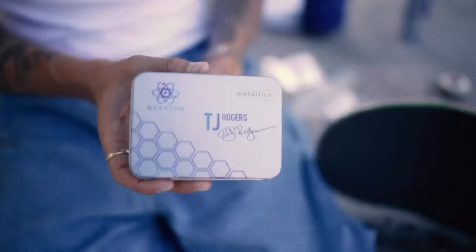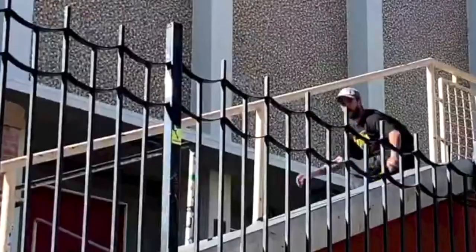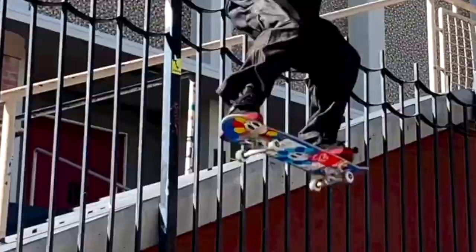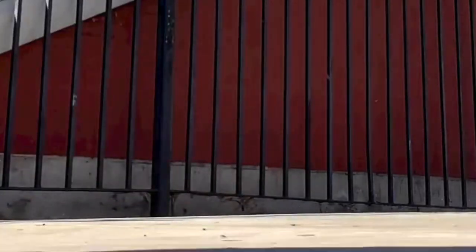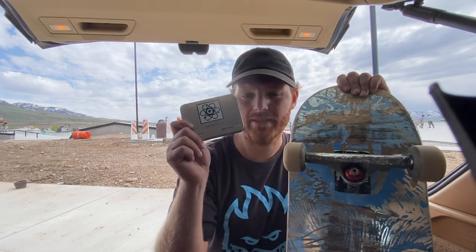These are the Metallics — this is what TJ Rogers rides. Then they've also got the Atoms. The Metallics are supposed to be more durable for street skating, and the Atoms are supposed to be faster but more for transition skating where you really need to go fast. I'm excited to try out the Atoms as well. Thank you, appreciate the bearings. See you guys in the next video — peace.